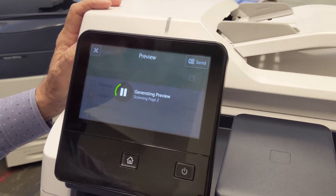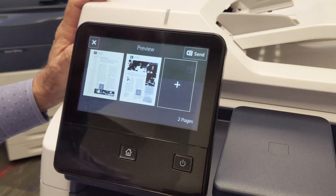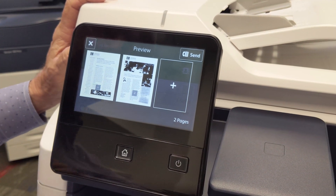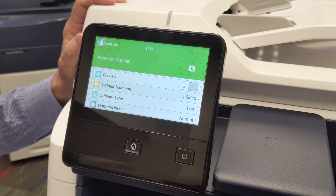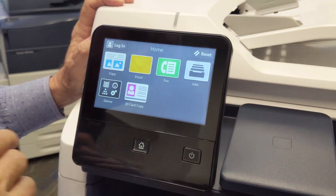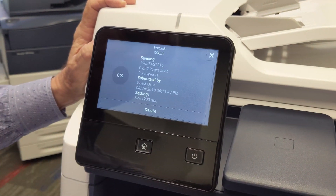Here's my preview. By touching the plus icon, I can add more pages, or if I'm ready, I can just hit send and the document will be faxed out through the fax line. Once again, you can check the status of your fax by going here to jobs, and you can see the status of the fax as it's being sent.